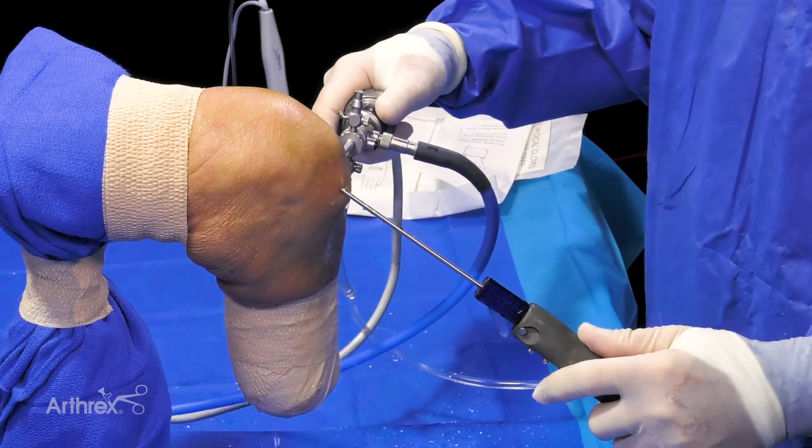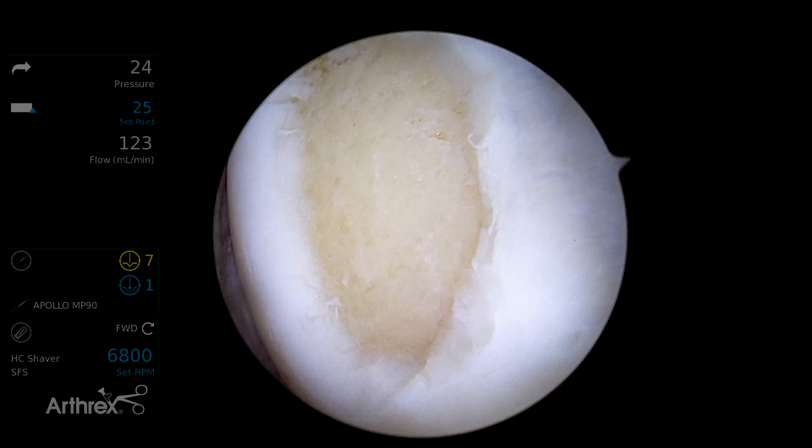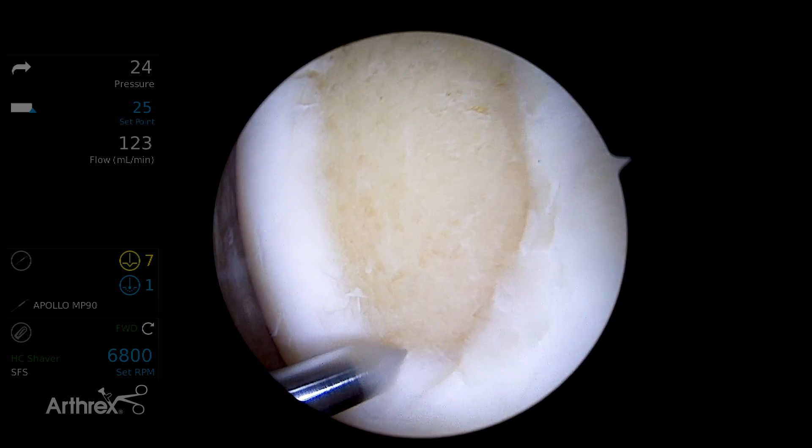So a relatively small defect — probably a great one for marrow stimulation, for example, or in this case, an autologous cartilage graft.